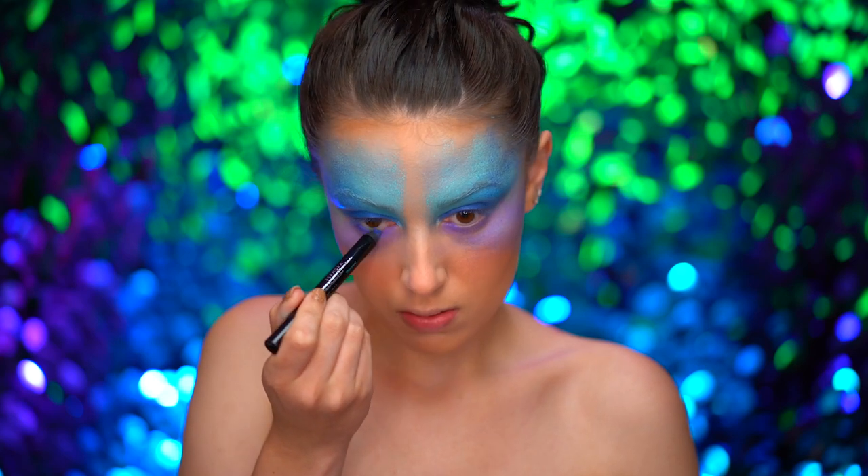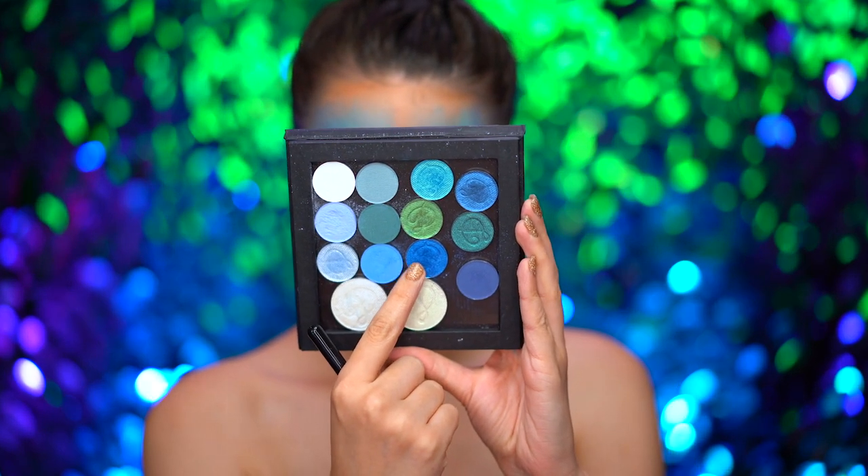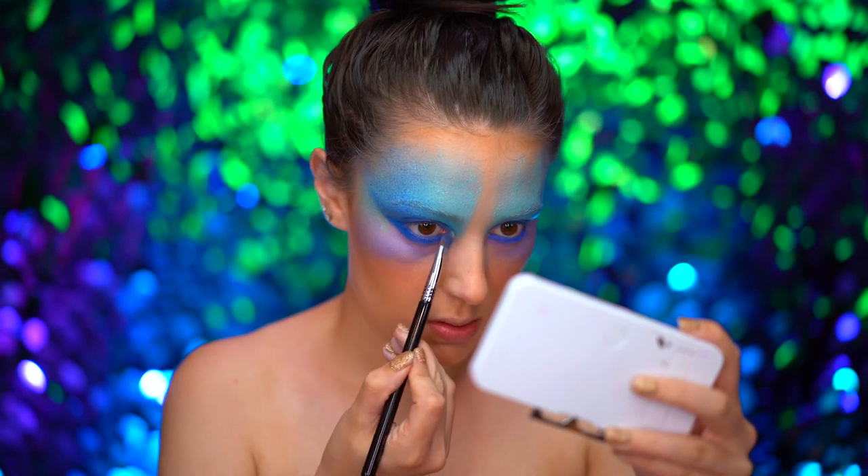I'm applying an electric blue eyeliner into my waterline, then blending a foiled blue shadow over that and smoking out the lower lash line.